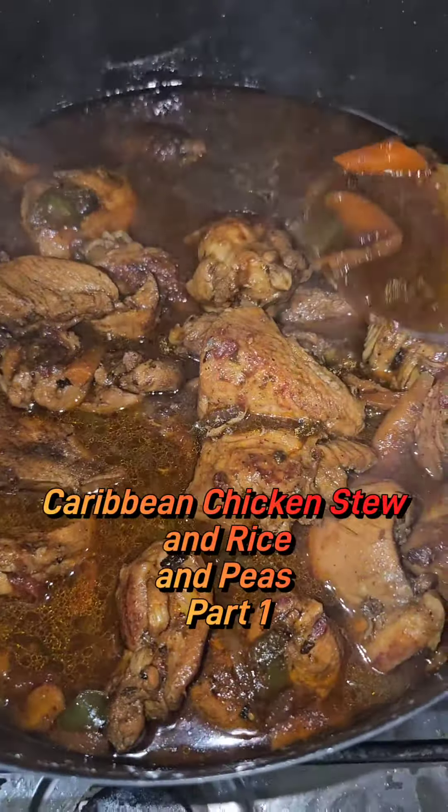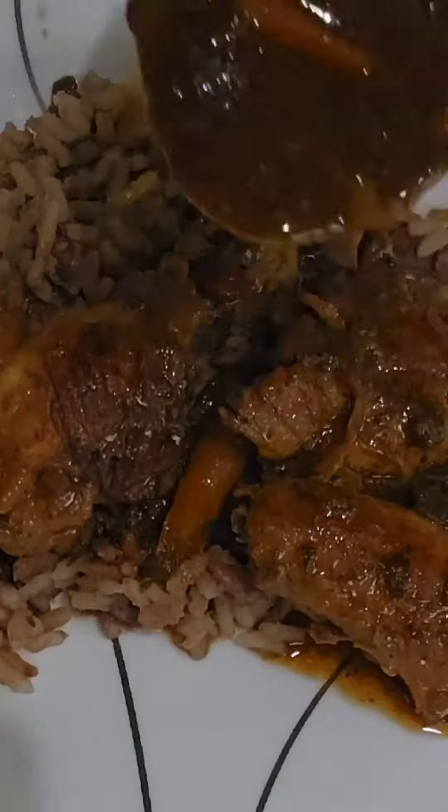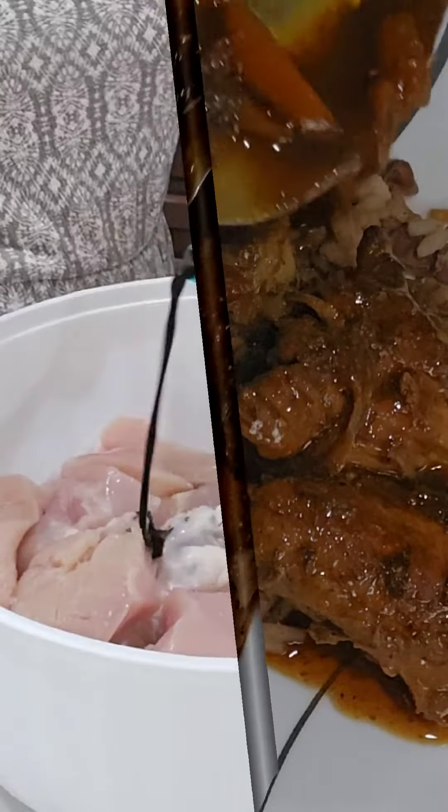Hey guys, I'm back with another video. This one is Caribbean Chicken Stew and Rice and Peas. Part 1 is going to be the chicken stew, so let's get started.